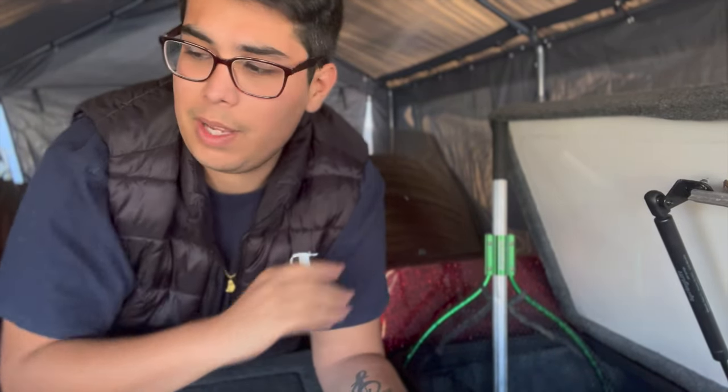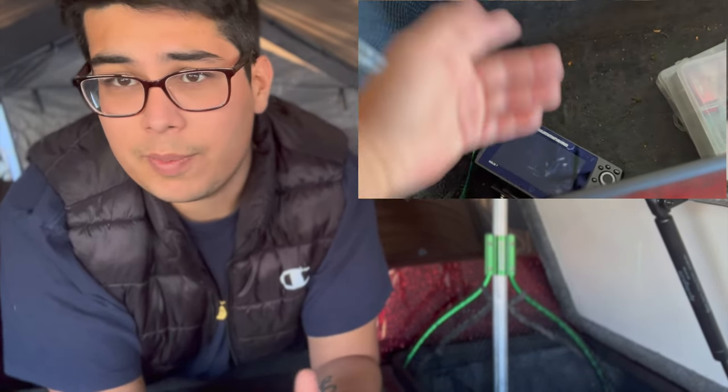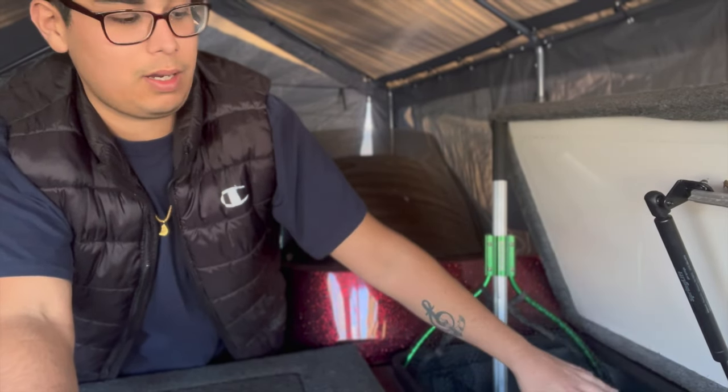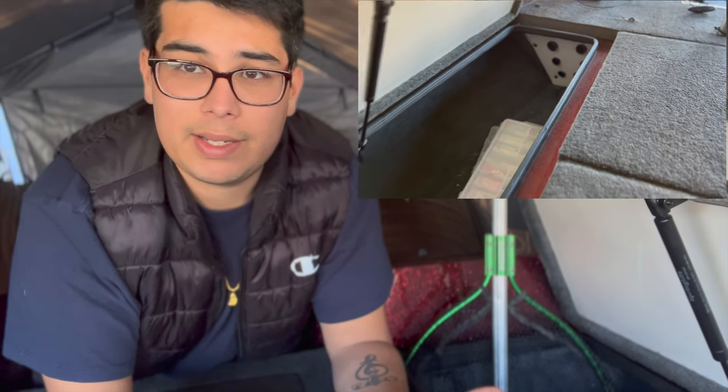Moving on to the next thing I want to get organized would be these rod lockers. I'm not too worried about the one on the driver's side, but this one right here is something I'd like to get some organization in — to put big swim baits and lures in. I want a type of bracket where I can hang all my hooks and lures on the inside wall of this rod locker. It's not practical for putting fishing rods in — it's not long enough to easily pull them out. What I want to do is basically turn this into another bait storage with lots of big lures and the fundamentals of things I usually grab when I'm fishing.